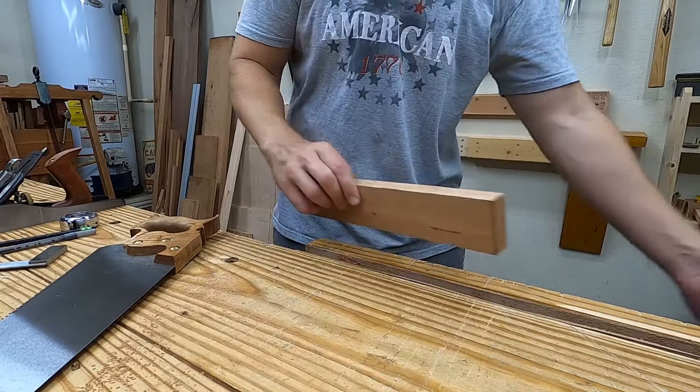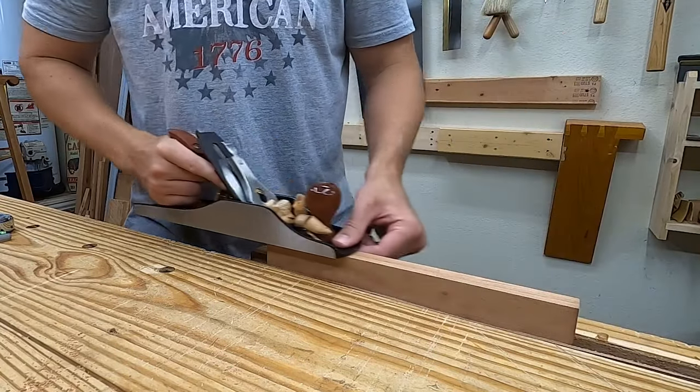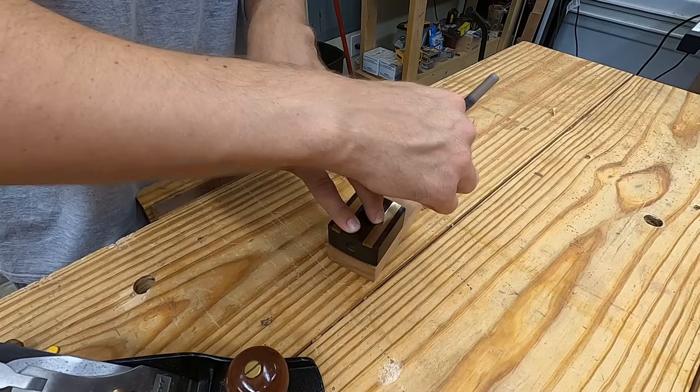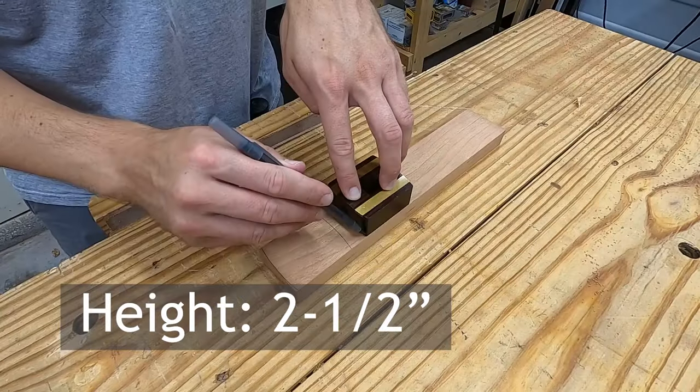For now, I'm going to clean off the saw marks on this section, which will form the stock — also known as the fence, or the head, of the gauge. Again, I'm transferring the height and a slight curvature from my current gauge. The overall height here is two and a half inches.